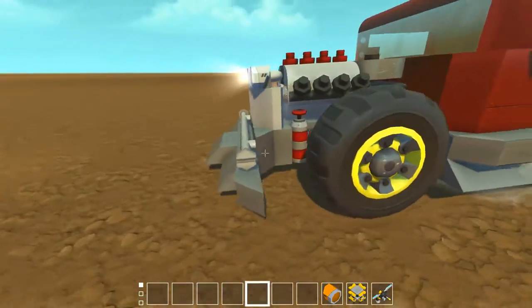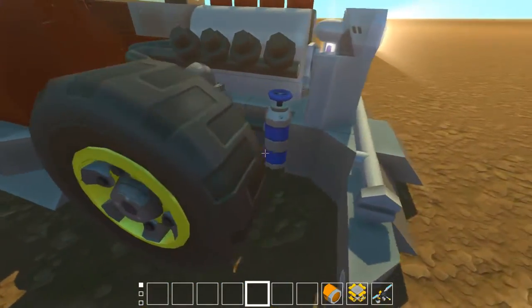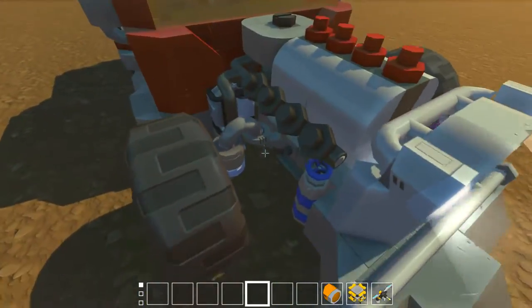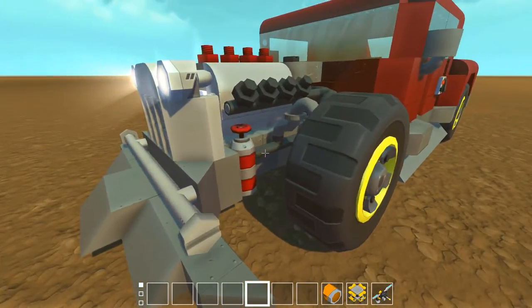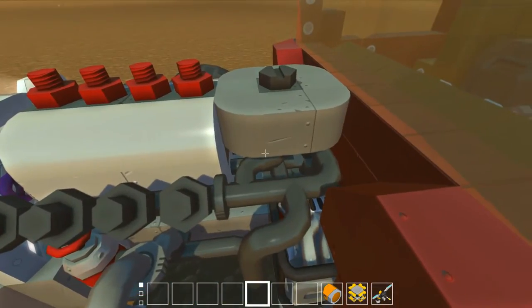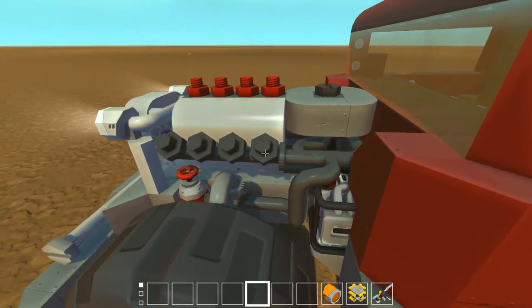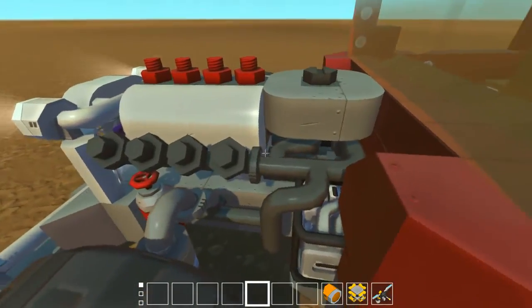Let's check the engine because I always check the engines for the decorations. It's really cool - there are radiators and some other stuff. I really like when people make engines really well. There are air intake thingies, and there are real engine parts. There are these intake seats on the bearing here, which is really cool.